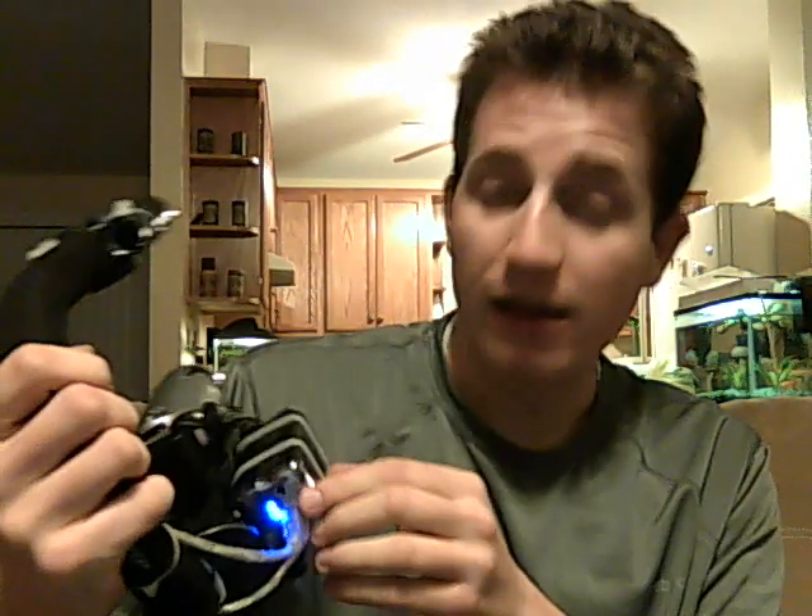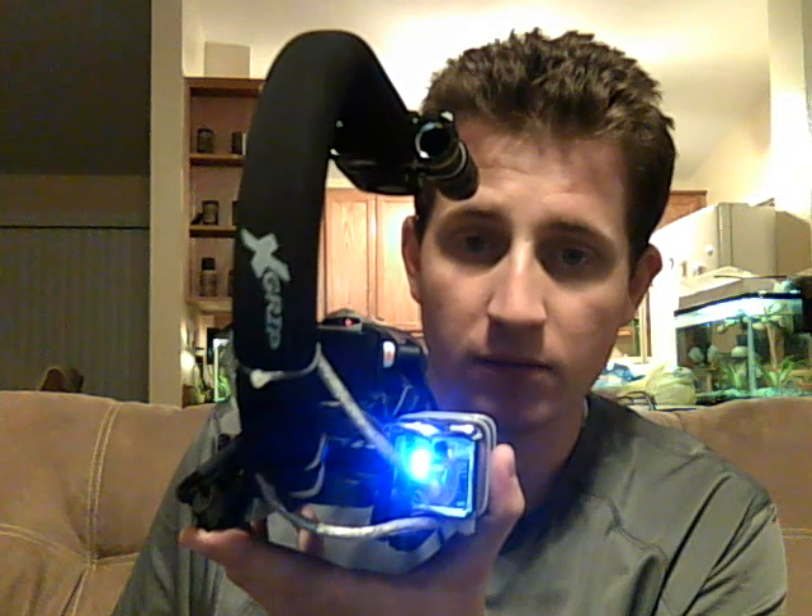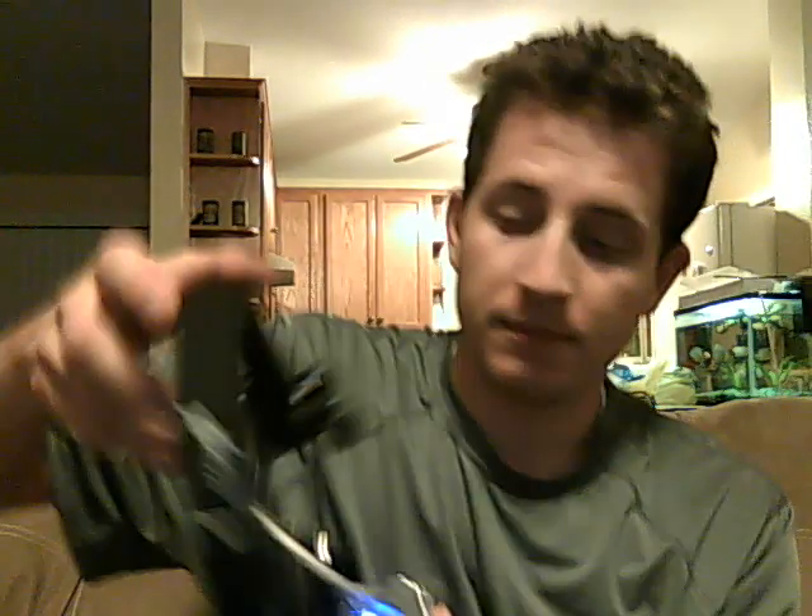We're running a Monoprice 9,000 milliamp hour battery — a backup battery for a cell phone or whatever. It outputs 5 volts DC, and it's functioning now — that's why you have that really annoying blue light. That is running into this cable here, which runs down underneath the battery, up and over to a splitter.